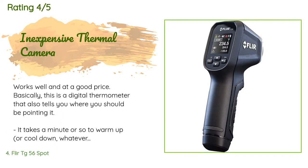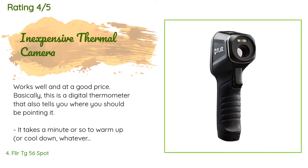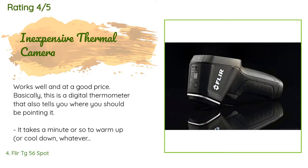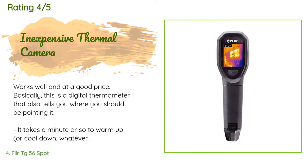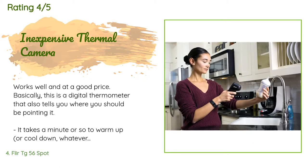The average rating is 4.3 stars. A customer said: works well and at a good price. Basically this is a digital thermometer that also tells you where you should be pointing it. It takes a minute or so to warm up or cool down, so it's not something you can pick up and go. The dynamic color-to-temperature mapping can be a bit annoying and I often wind up using my finger as a reference point to keep the range from changing too much.